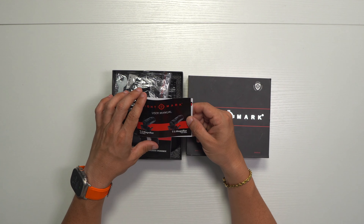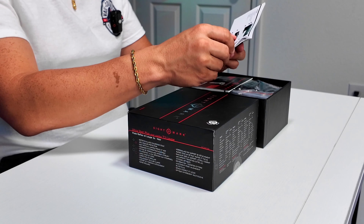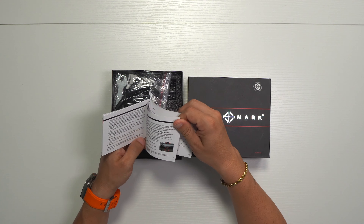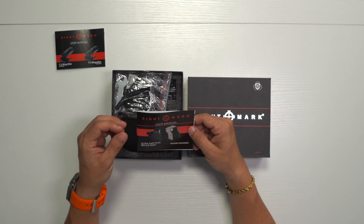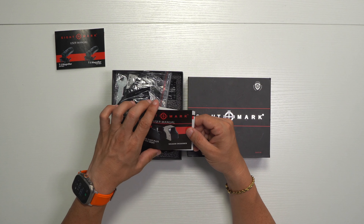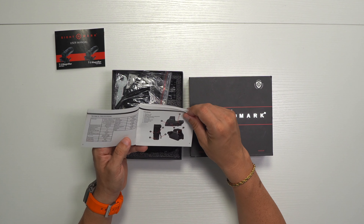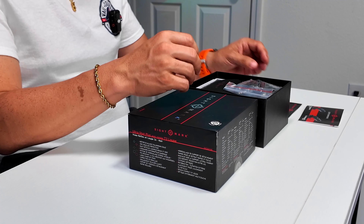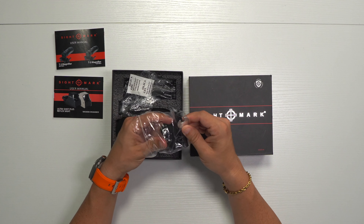The Sightmark magnifier serves the same purpose as the Holosun I talked about before — you can mount it with a quick detach system and it moves to the side. We also have the user manual for the Ultra Shot Plus reflex sight. This is the Ultra Shot Plus reflex sight in black; apparently it comes in two different colors including a light grayish. It also has a quick detach system.